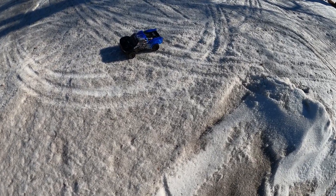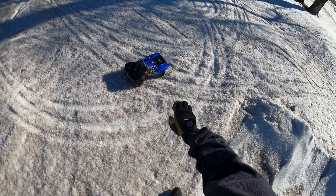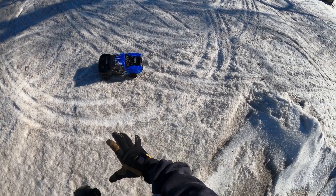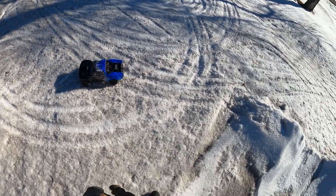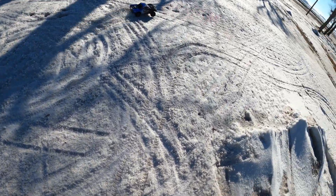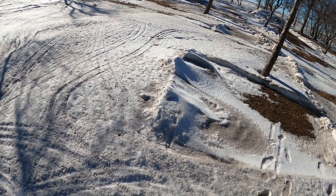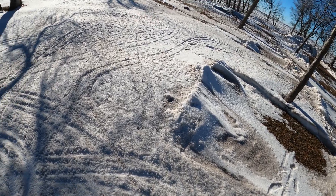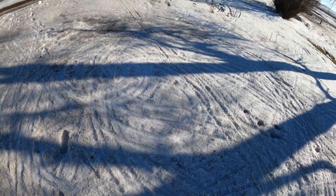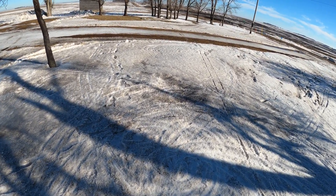Hey everyone, welcome back to Just Bashing RC. Today we're going to try out some Dumont paddles on the rear of this Arrma Senton. I don't have a full set — I just got two and we're waiting on the other two. So we're just going to go ahead and run two of them here. The snow is a little soft, so I figured what the heck, we'll try to get her out. I haven't had the Senton out in a while.